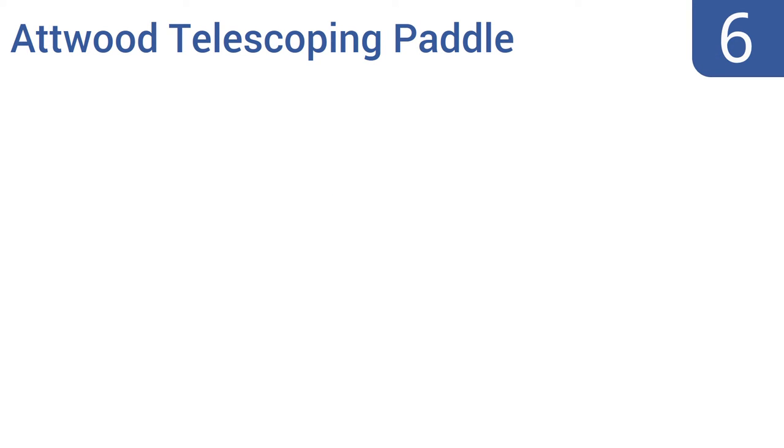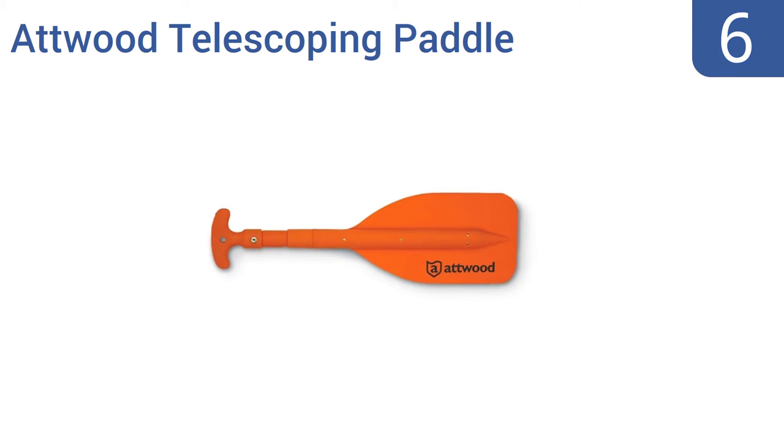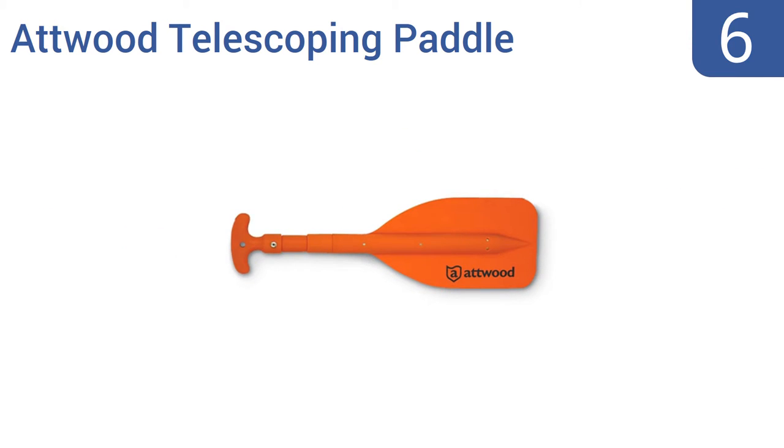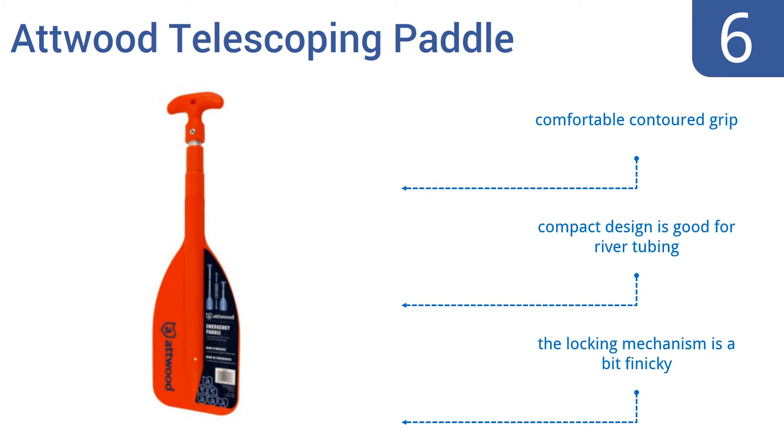Starting off our list at number 6. Lightweight and tough both describe the Atwood telescoping paddle. At just a little over 1 pound, this paddle is super easy to transport and features a very durable plastic blade that withstands high impacts. But it is a bit short. It comes with a comfortable contoured grip and its compact design means it's good for river tubing. However, the locking mechanism is a bit finicky.